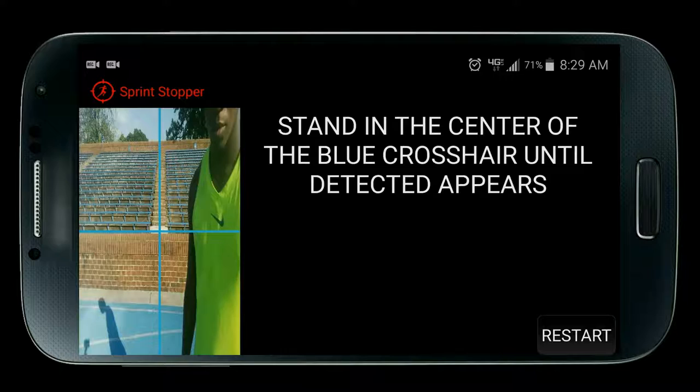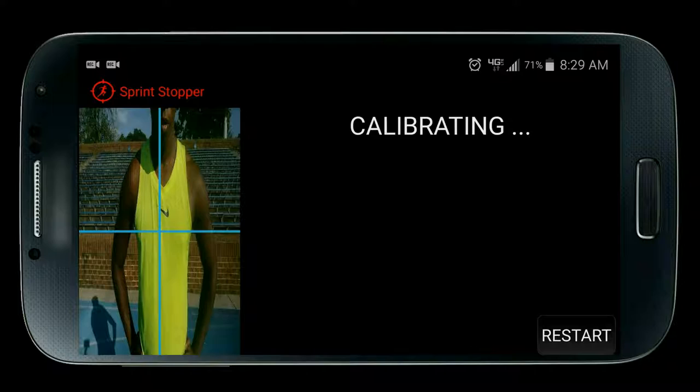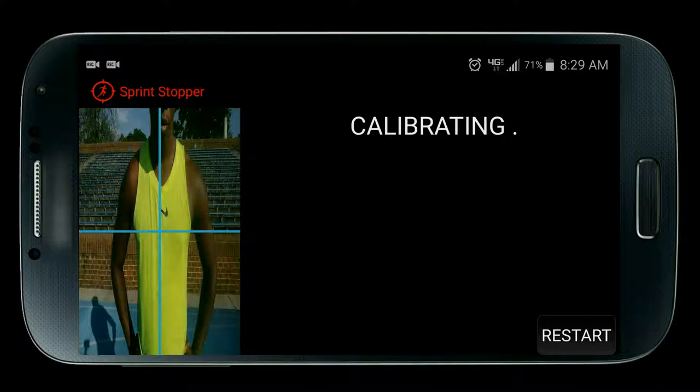Select detection mode normal or safe — choose safe. Stand in the center of the blue crosshair until detected appears. It's calibrating, which means it's determining the color of your shirt. The more you move, the longer it takes. By default it's 10 seconds, and make sure you're wearing a solid colored shirt when doing this. As you see, detected appears — now you're ready to go.